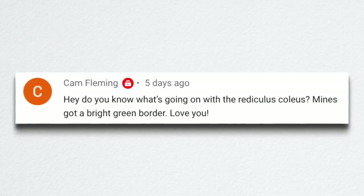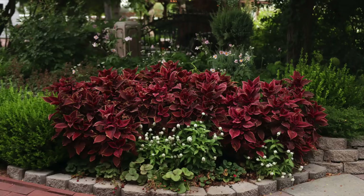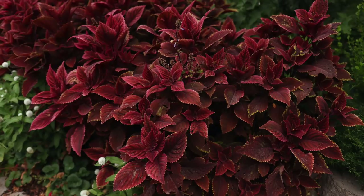Cam asked about the ridiculous coleus having a bright green border — mine too, and I don't know what's going on with it. Some of these hybrid plants sometimes start to revert, and that's often why a lot of plants get booted from the Proven Winners line and something improved takes its spot. I think ridiculous was originally meant to replace Marooned, which I loved and never had any problem with. This year it started blooming right away and has that chartreuse green line around it, which I don't think it's supposed to have.